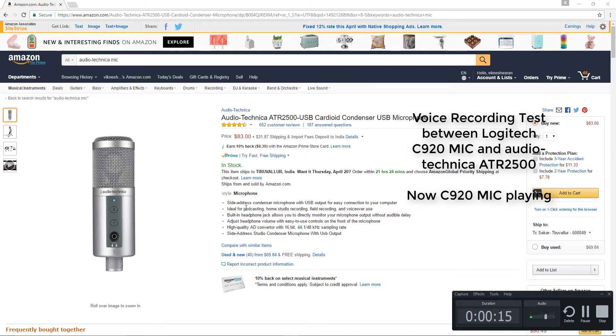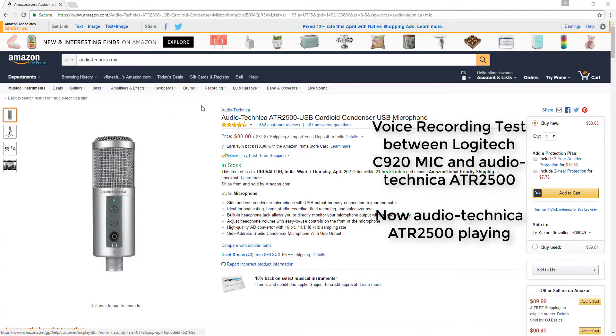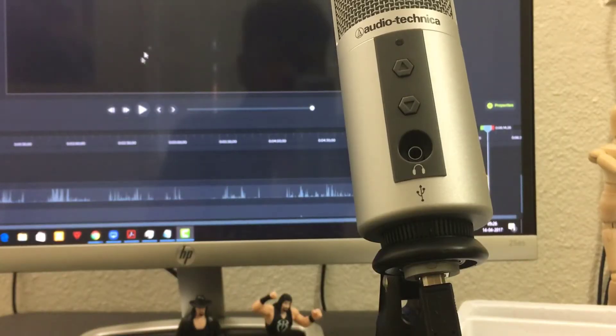I'm going to read the Amazon listing: 'Side-address condenser microphone with USB output for easy connection to your computer. Ideal for podcasting, home studio recording, field recording, and voice use.' It also has a built-in headphone jack.